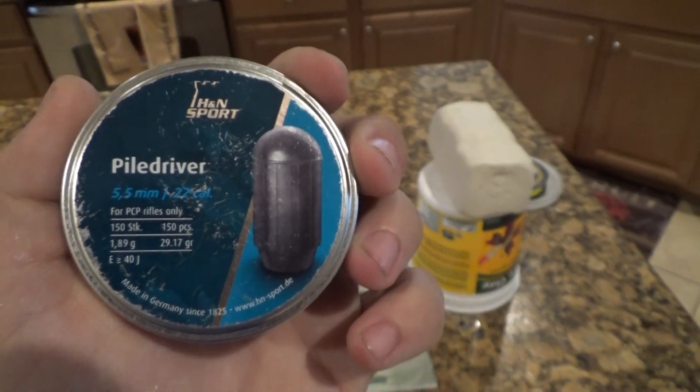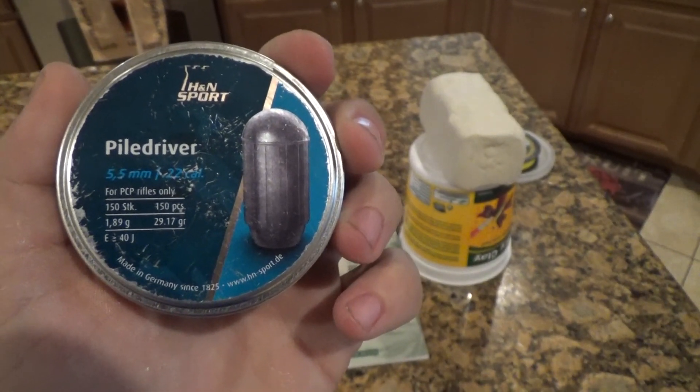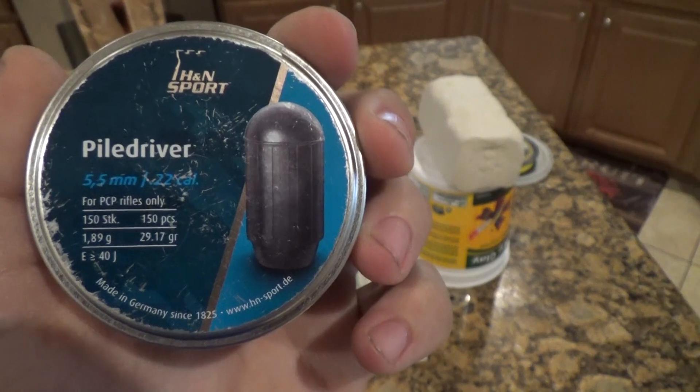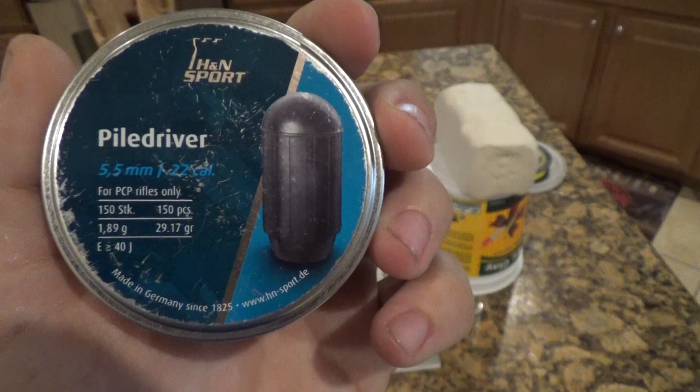How's it going everyone? So I figured we'd do another pellet review today. We're going to be looking at the Piledriver by H&N Sport. We're doing it in .22 caliber — they do make this in .177, but we're doing the .22 caliber test today.